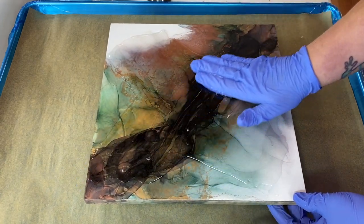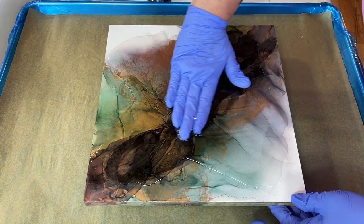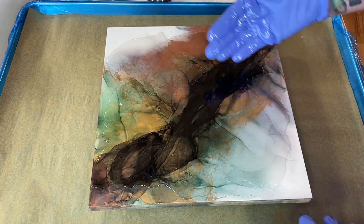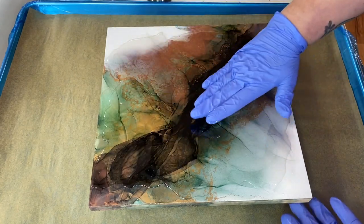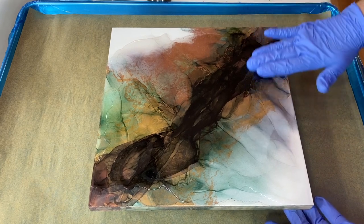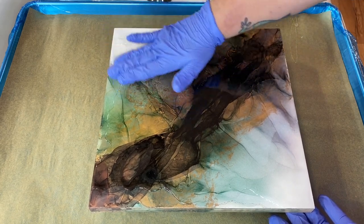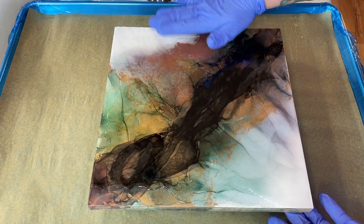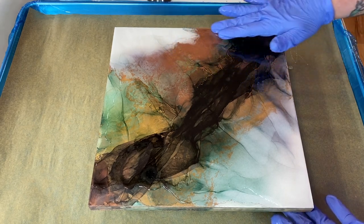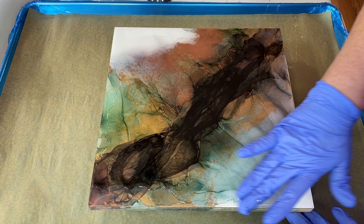If you're doing large pieces, you can trowel it. But if you're doing artwork, you might not want to trowel it because you might scratch up your color, and we don't want that to happen. You can see it evens out pretty quickly, and now I can move it over to the edge. Having good lights right here helps out immensely, because you look at the angles to make sure your surface is completely covered with resin.